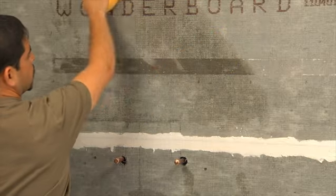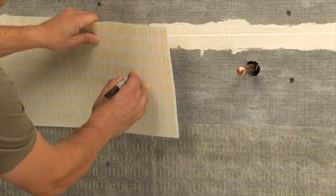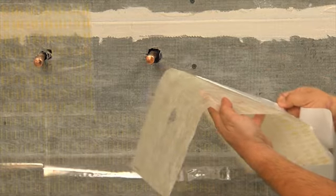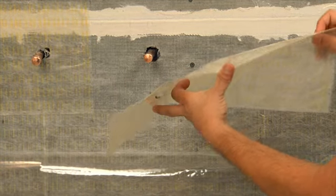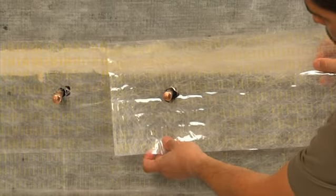After cleaning the surface of dust and debris with a damp sponge, mark and cut Simple Mat with a scissors or utility knife as needed. Then peel the white film from the back of the sheet. Working your way up from the bottom of the wall, lay Simple Mat horizontally onto the surface, carefully overlapping the edges by one-eighth of an inch.